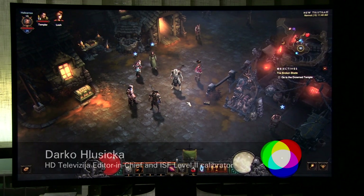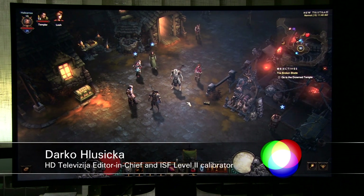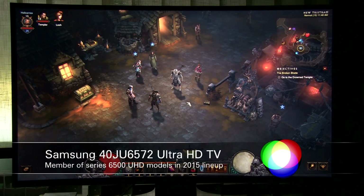Hey, what's up YouTube? This is Darko from TV Calibration with Darko, and in this video I will show you settings for gaming on the Samsung JU6572 Ultra HD TV for 2015.